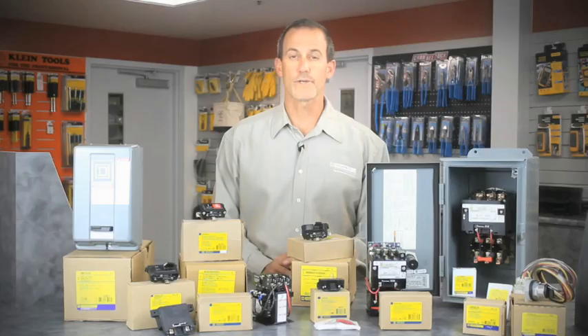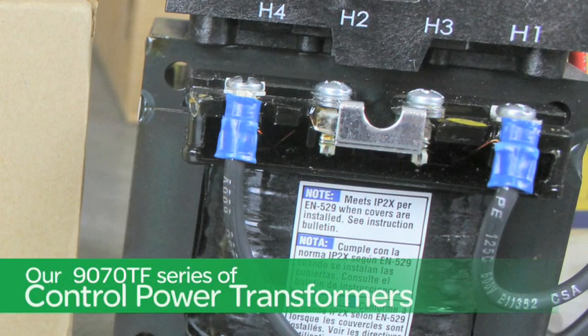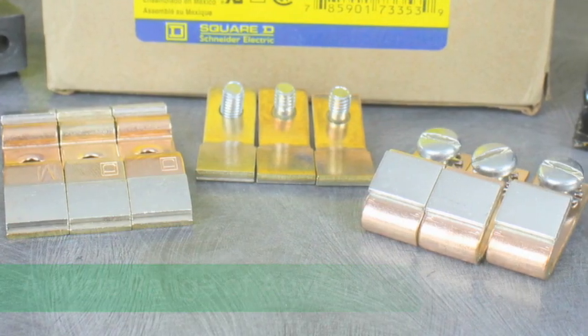Some of the other components we encourage our distributors to stock are a wide range of loose coils, our 9070TF series of control power transformers, and of course a wide range of auxiliary contacts.